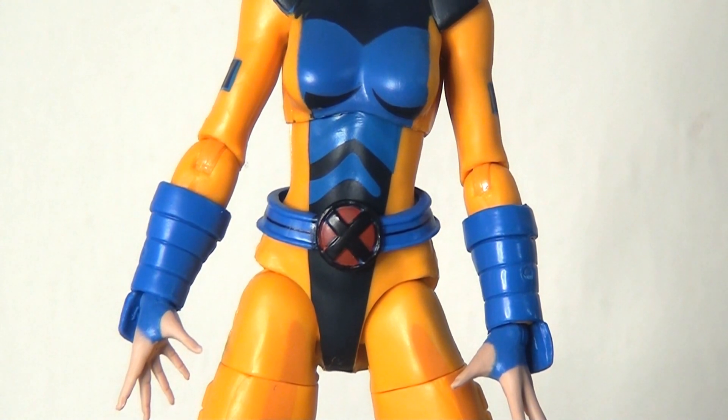In terms of the body sculpt, there's nothing particularly new here — I think we've seen all these pieces recycled from other figures. The gauntlets are sculpted in, the belt is a separate piece, and the shoulder pads are actually new and also sculpted in. Ordinarily I'm a huge fan of sculpted detail, but these particular sculpted pieces actually really hinder the articulation.